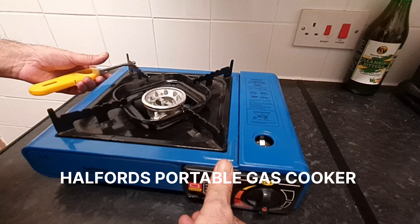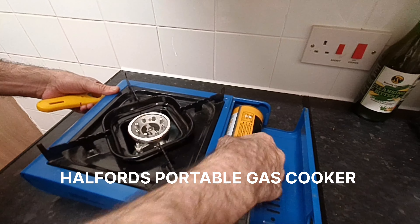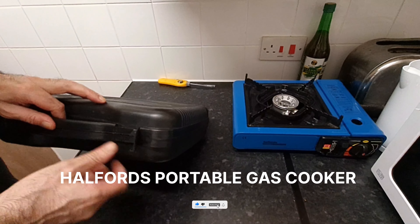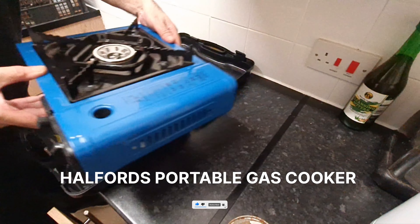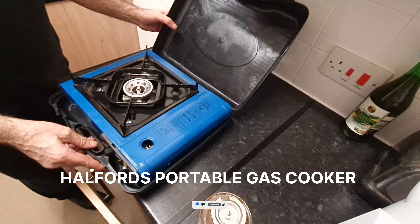Salam, greetings, salamunu dosto, salamunu margaro. We got another one for you today. We got one for you on this portable Halfords gas range cooker. It's a portable cooker that you can carry around with you and you use this bottle.